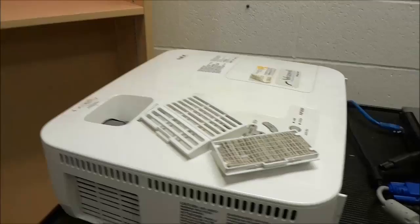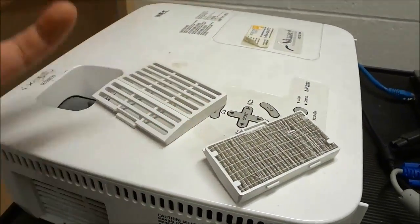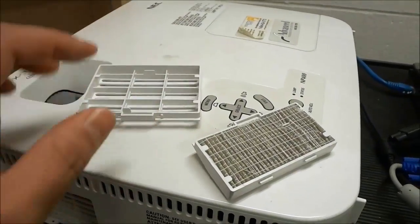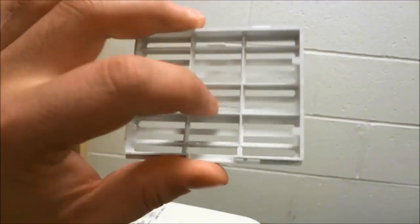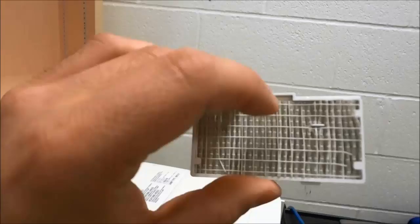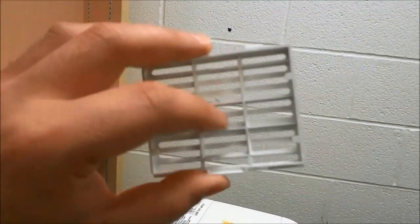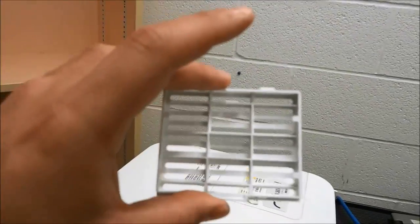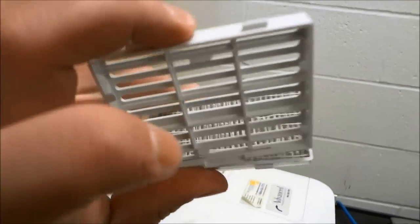Now as you can see, there are two filters and I'm going to take them to the garbage to clean them and get all the dust out. You'll notice that one is just basically a grill for a filter, and the other is a grill with a filter inside of it. There is supposed to be a filter inside the first grill too, but it was unfortunately lost.